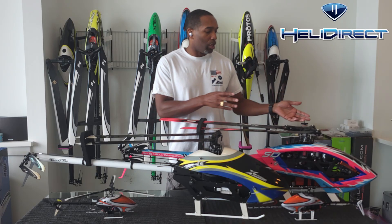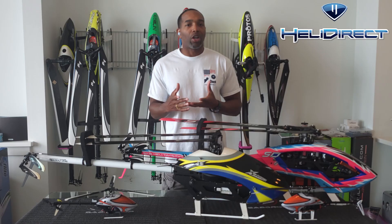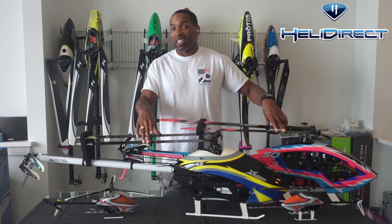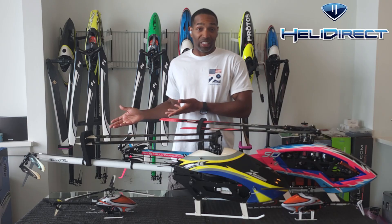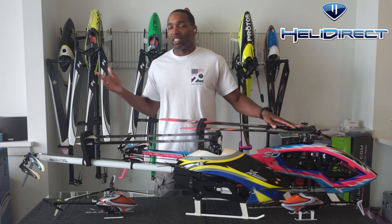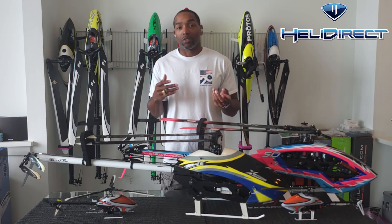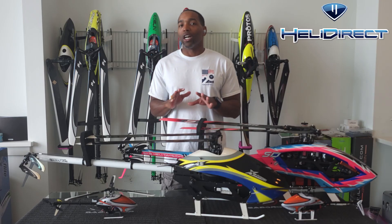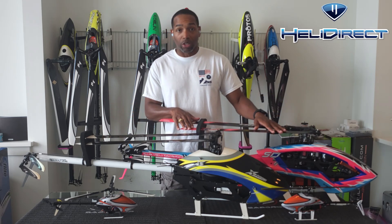People will argue there's more energy so you're going to do more damage to the rest of the frame, and technically that's true. But in my experience, my crash costs for a three-blade helicopter versus a two-blade have honestly only been about $80 to $100 more. Depending on how often you crash, that extra hundred dollars can be significant, but we're not talking a $400 crash versus a $700 crash. So as far as crash costs are concerned, we're talking roughly $100 more to crash a three-blade versus a two-blade, mainly due to the cost of the blades.